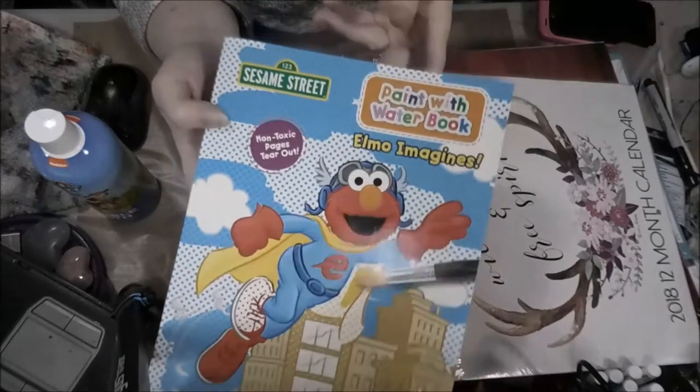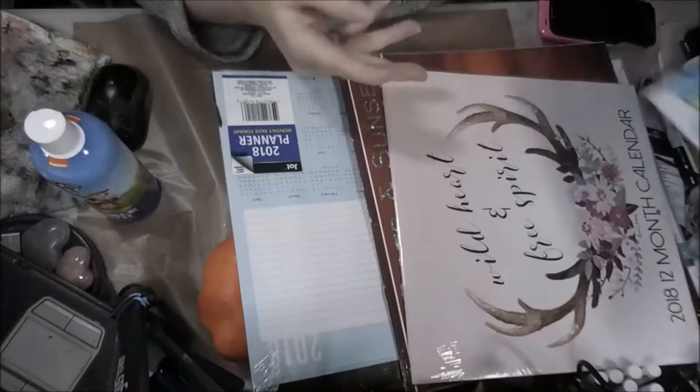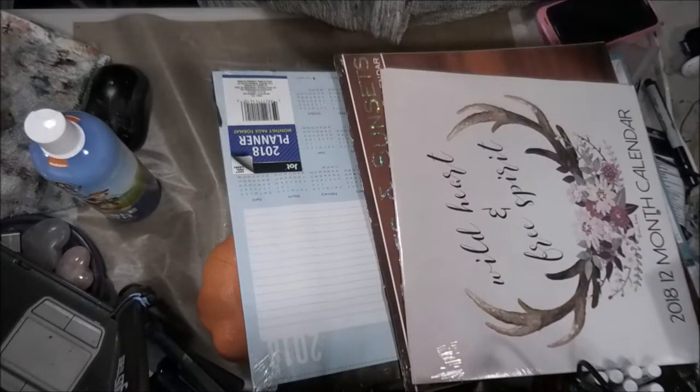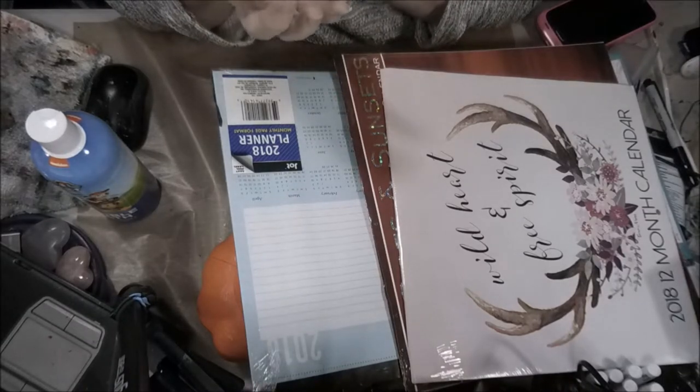My little grandson — brush with water and you can paint, there you go — because he likes to paint with me. And that is it for my haul, guys. I thought I got something else, but I guess not.